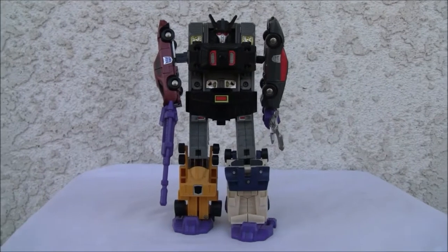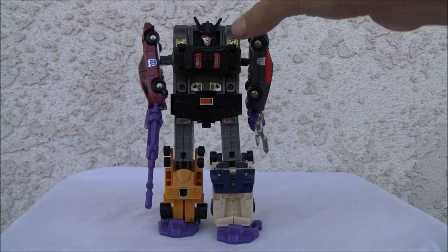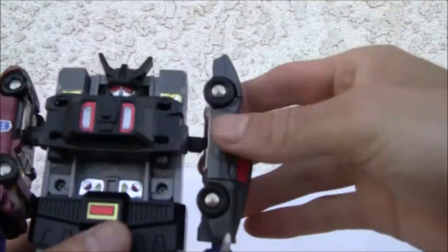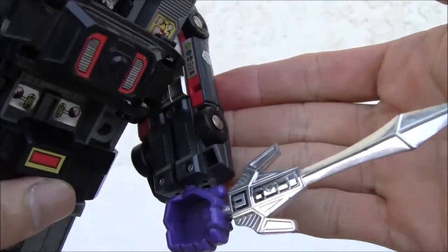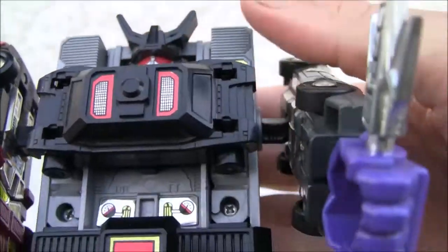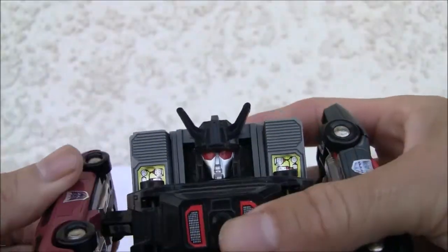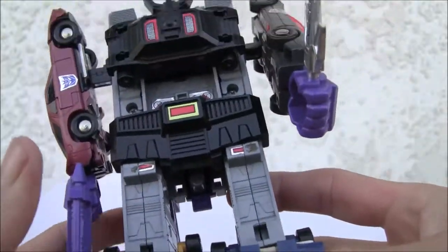As much as I complain about how big of a brick he is, he really is a striking figure. Of course he's not going to have much articulation — basically just in the arms. I like the sword — the sword is like the best part of it. It's chromed out with much more detail on the head even though it can't move much. As far as these guys go, he's the biggest brick of all the gestalts I'm aware of.